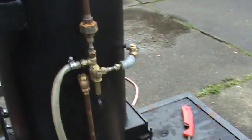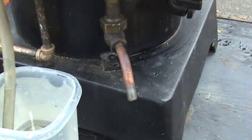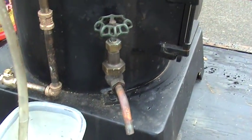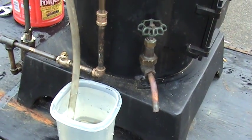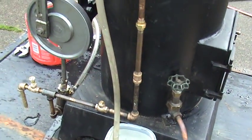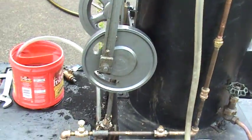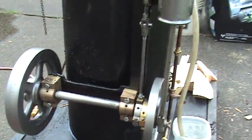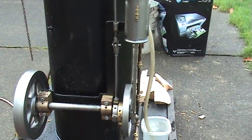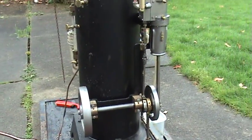There is a drain valve here for the boiler. If you're not using it in winter or any time you're not using it, just drain all the water out of the boiler. These pipes all contain water, and in a cold outdoor situation it's going to freeze and break those pipes. So that's pretty important.